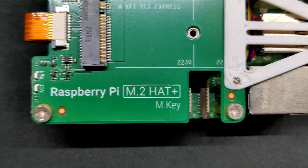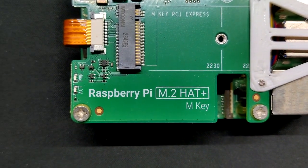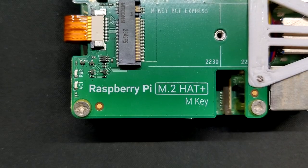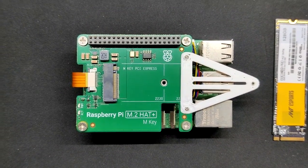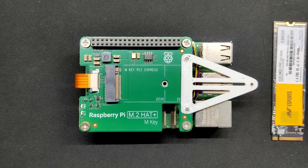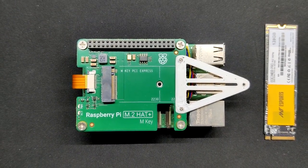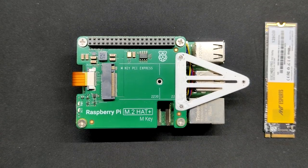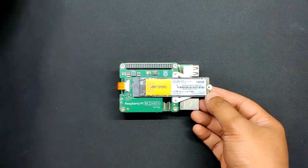We got an official Raspberry Pi M.2 HAT in addition to the Raspberry Pi 5, and it supports M-key SSDs in the 2230 and 2242 form factors. But since we already had a full-size 2280 SSD, we created an adapter that mounts to the existing HAT and extends it so that the 2280 SSD can be attached.